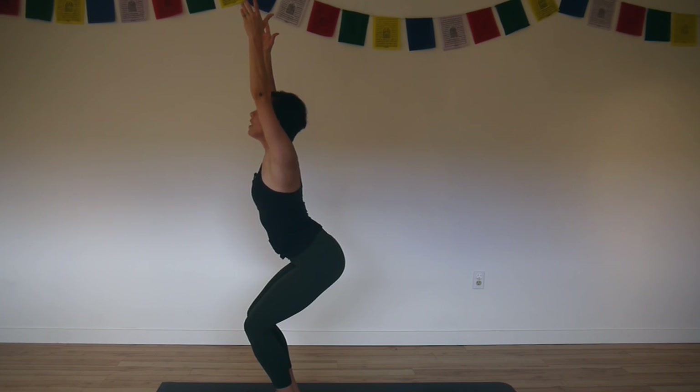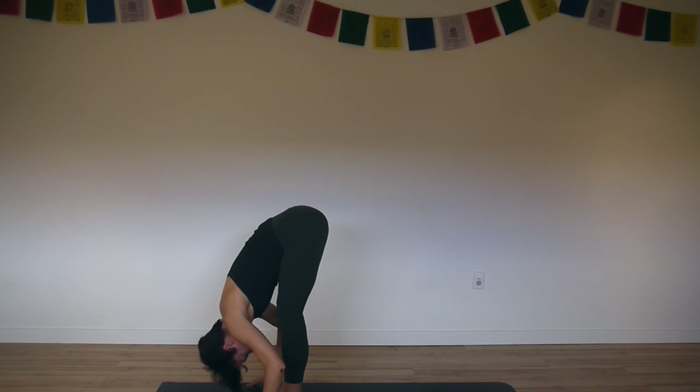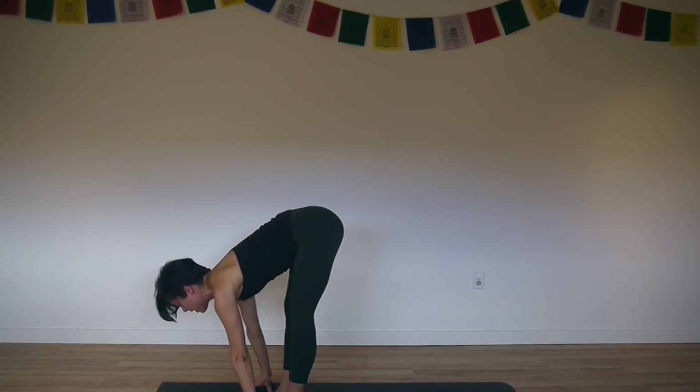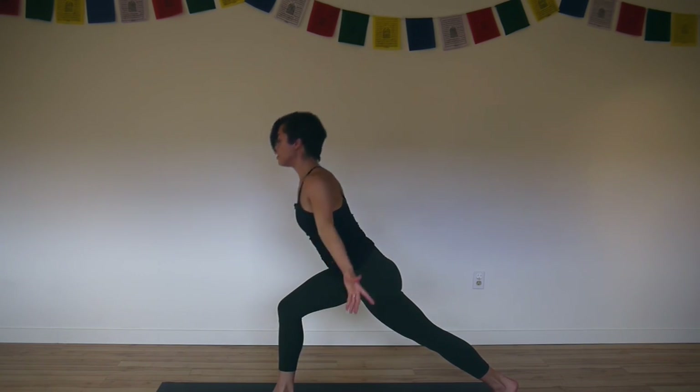Inhale, lift your chest. Exhale, touch the floor and fold. Inhale, lengthen your spine. Exhale, step left foot back — lunge. Inhale, high lunge.